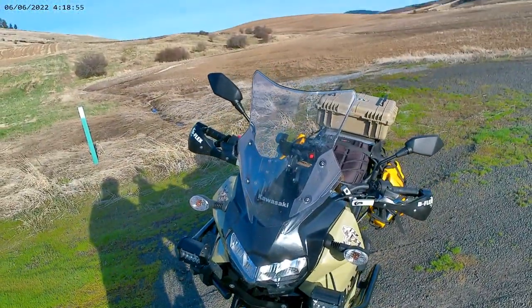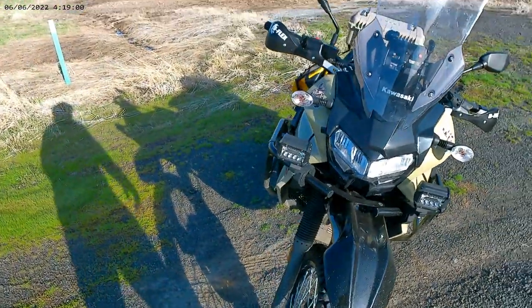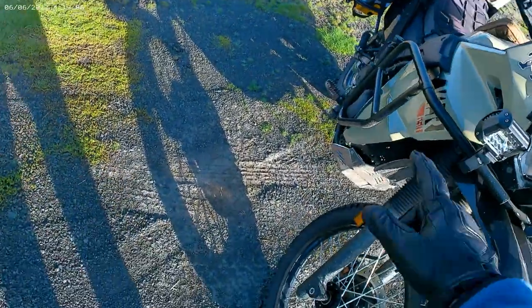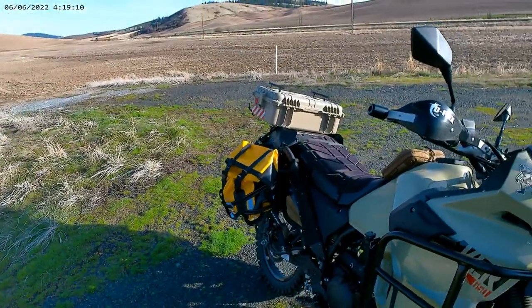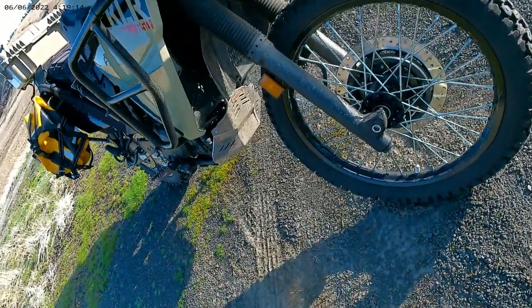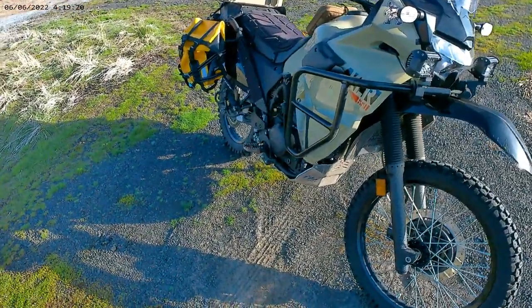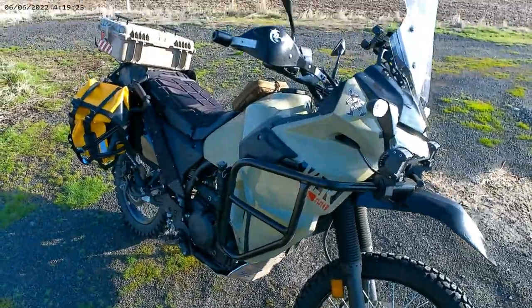I haven't ridden it at night yet. I put them on last fall and it's just been too cold at night to ride — it's been below freezing. The skid plate, I cannot remember the brand. Oh — Enduro Engineering. That's a beautiful piece of gear right there. I think it was like $155 or something. Love it.